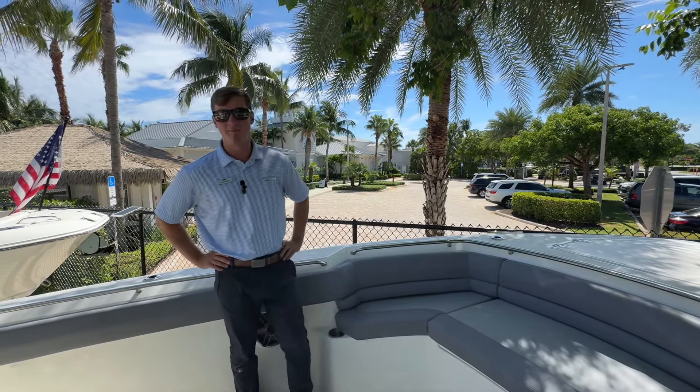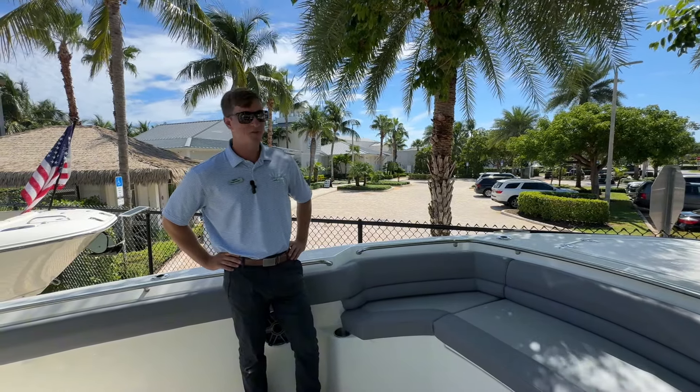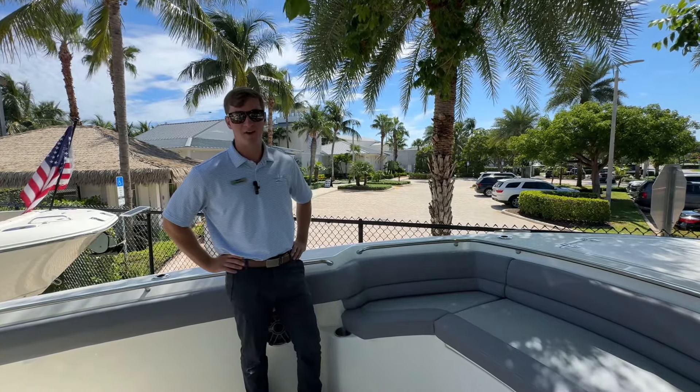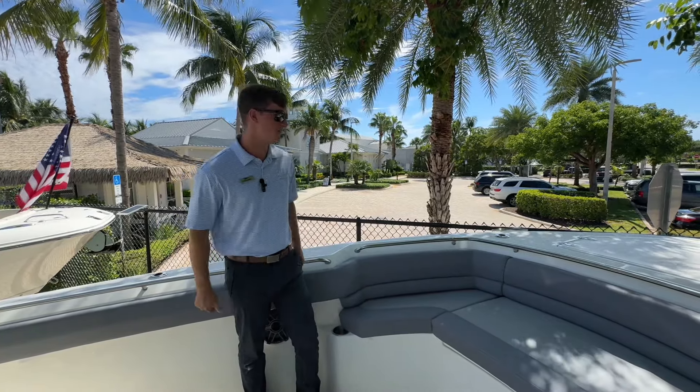What's going on guys? Chad here at Marine Max Jupiter. Today, fresh from the factory, we have a brand new Boston Whaler 330 Outrage. We're going to get right into this walkthrough video.